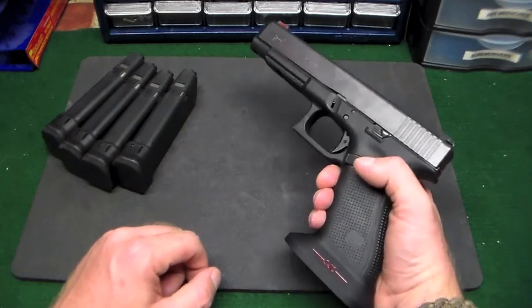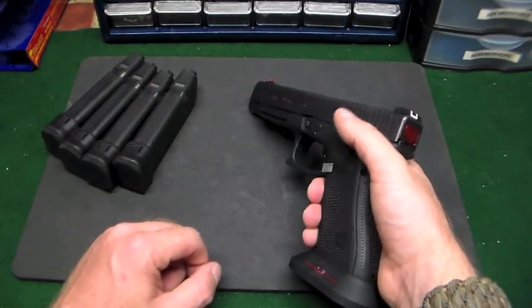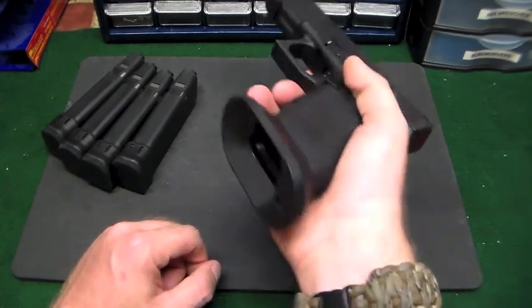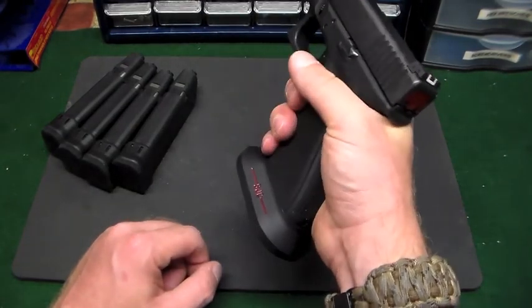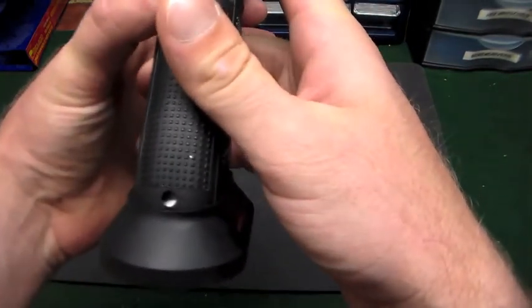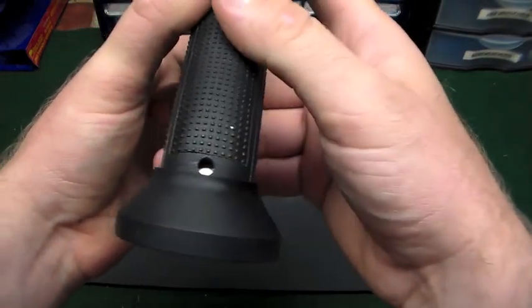I'll roll in some video of what happened at the end and you can see what happened - it cost me a couple seconds on my time. I think I've fixed the problem and I'll continue to use this until I find something better. A couple of refinements they could make: utilize this hole in the back.